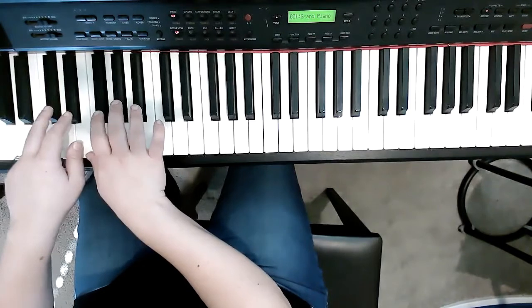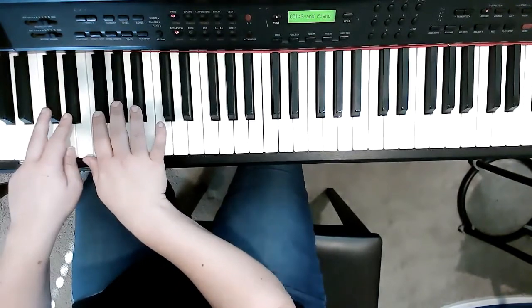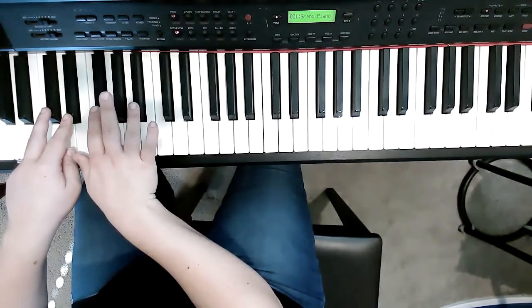And then here's the second part. We're gonna hold down the pedal — we're gonna push down the right pedal — and we're gonna play the right hand.